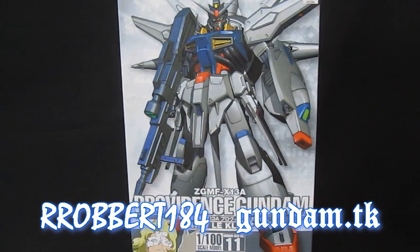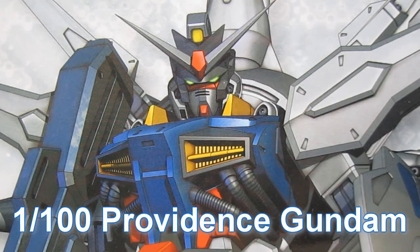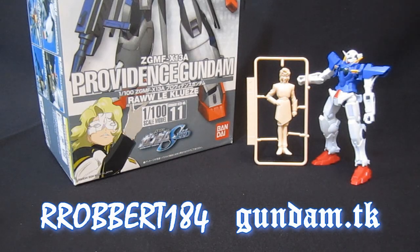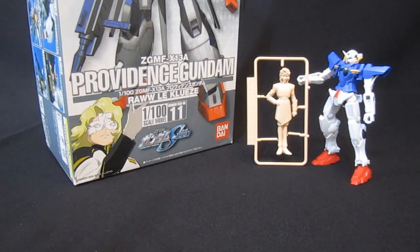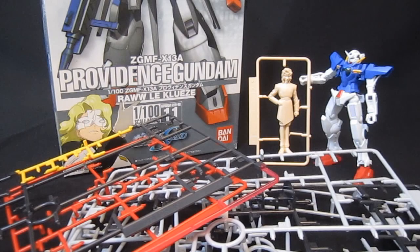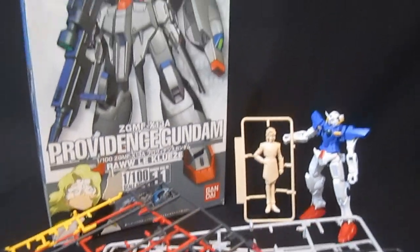Gundam.tk presents Providence Gundam. Hey again everybody, it's Robert184, 2Rs2Bs from YouTube and Gundam.tk. You've seen the unbox of the 1/100th Providence Gundam from Gundam Seed. And now, from these empty plates, it's time to take a look at the constructed parts before turning it into its full mobile suit.